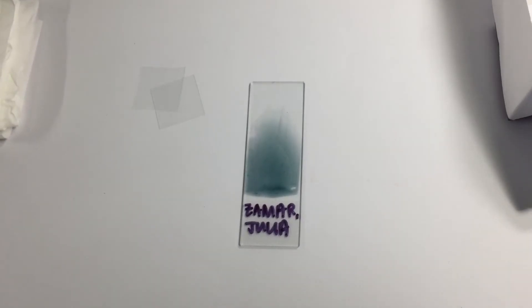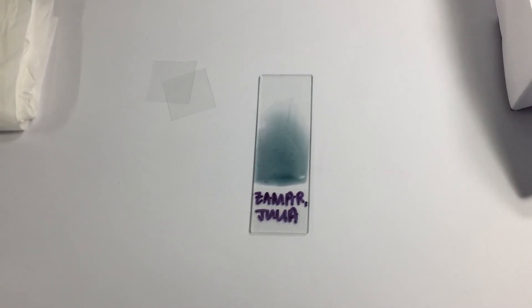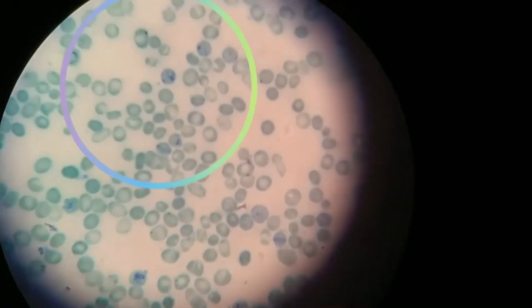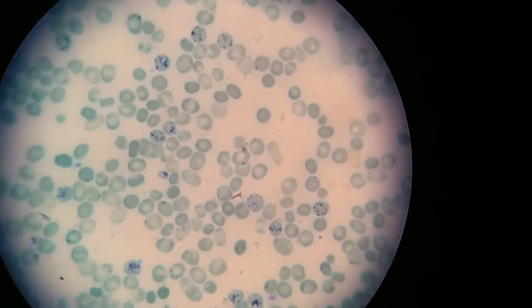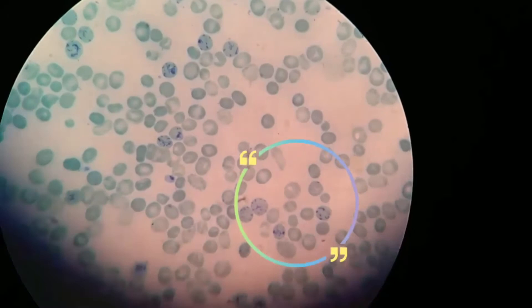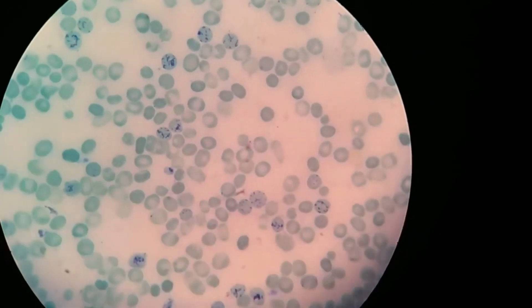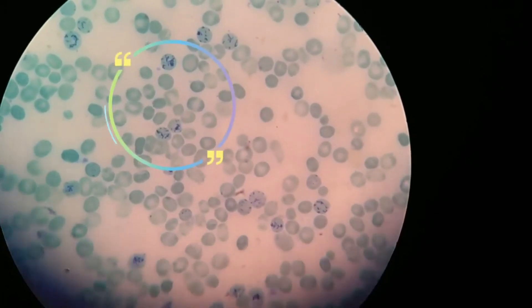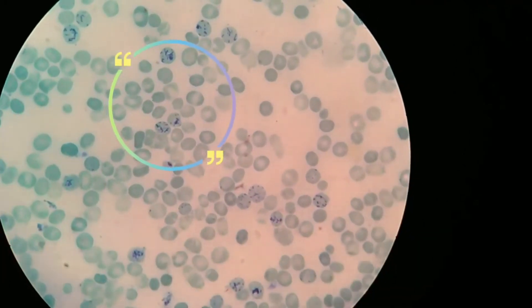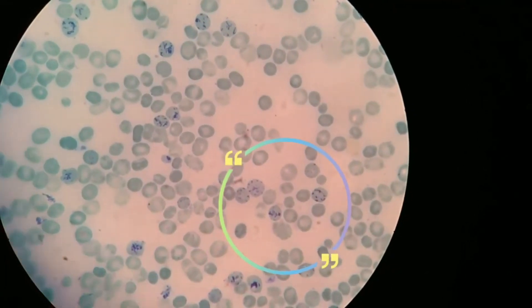After your slide has totally dried, you are now ready to examine it under the microscope using the oil immersion objective. This is how your reticulocytes would appear under the microscope. Like mature red blood cells, reticulocytes do not have a cell nucleus. They are called reticulocytes because of a reticular or mesh-like network of ribosomal RNA that only becomes visible under the microscope when using a supravital stain, which in this case is the Brilliant Cresyl Blue.